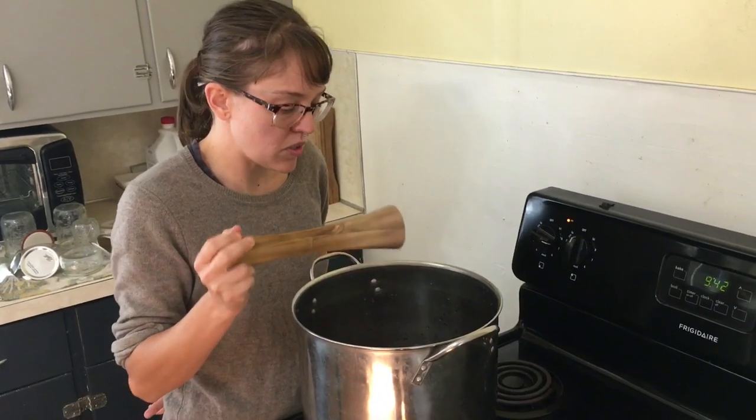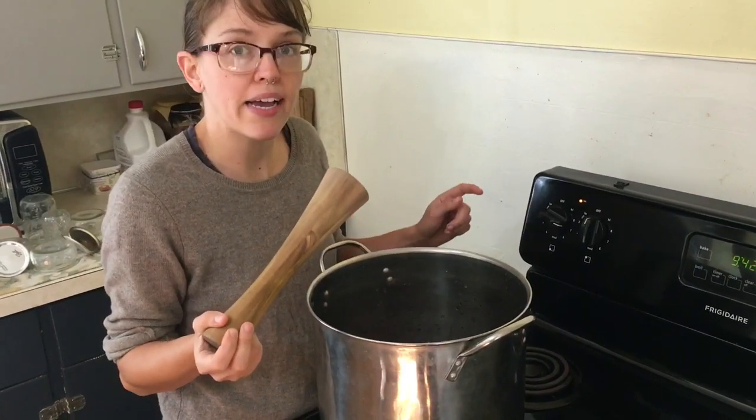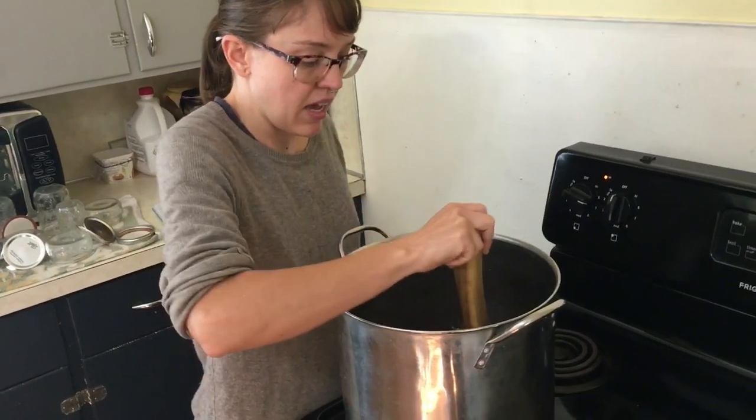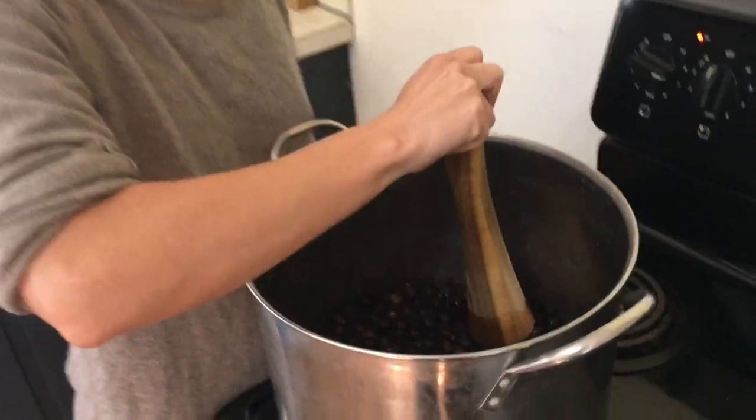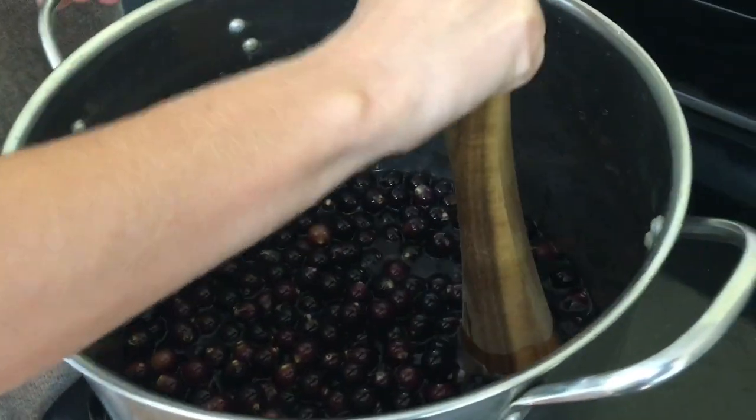To make the juice, bring your water and grapes to a boil over medium-high heat for five to ten minutes. As it goes, you just want to mash your grapes, releasing the juices and beginning to release the grapes from their skin.